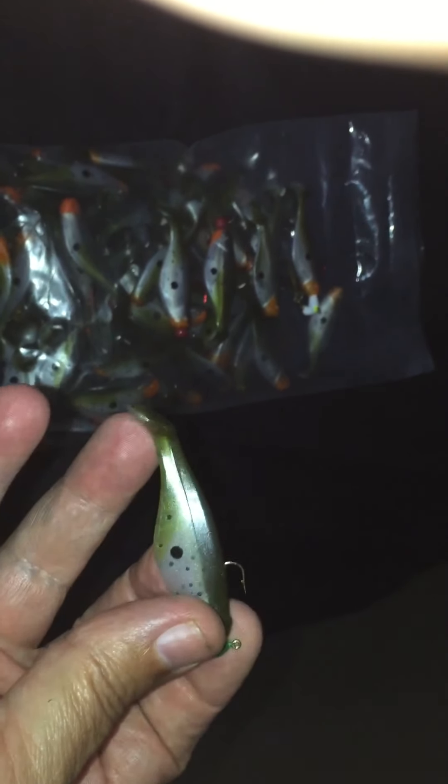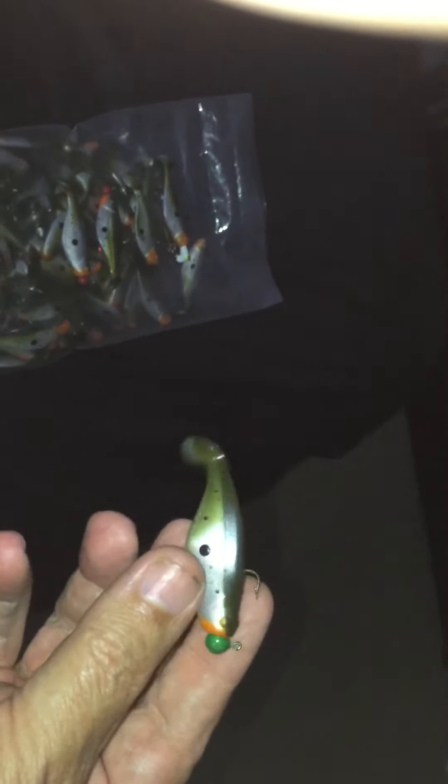He was doing bigger baits than these, but I'm looking forward to throwing these things on some small setup — maybe some 4-pound test. Just look at that — how many times have you bought stuff like this, taken it out of the bag, and it's stiff as steel? You get a bag of worthless stuff. Anyway, that's the best I can do — tackle tips.